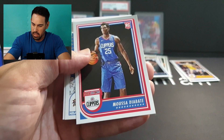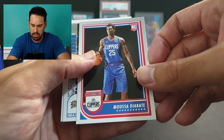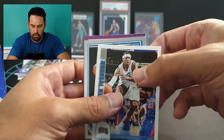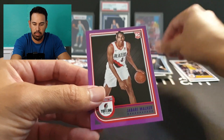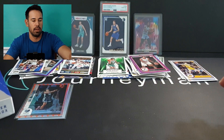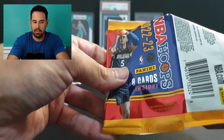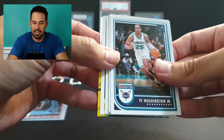Chris Duarte, Blake Griffin, LeBron base — cool to get — Porter Jr., rookie of Musa Dibate, and an Iverson — nice throwback card. Rookie of the magic — Caleb Houston — and a purple rookie of Jabari Walker. Wow. This is the last one. I'm sweating a bit. I don't see an auto.